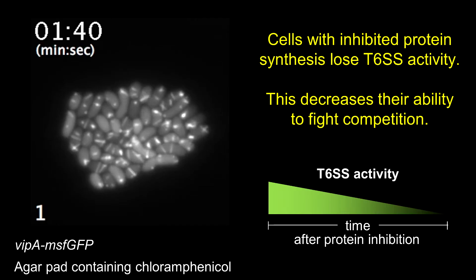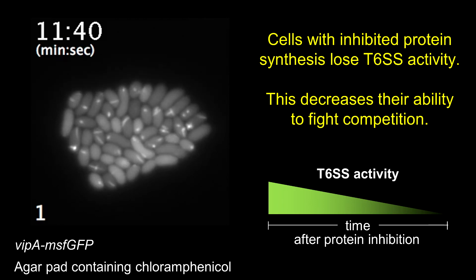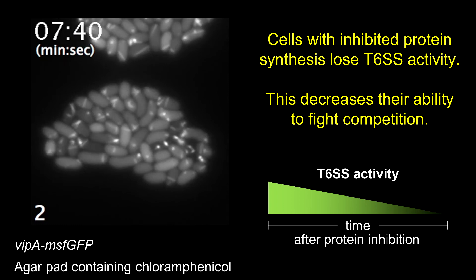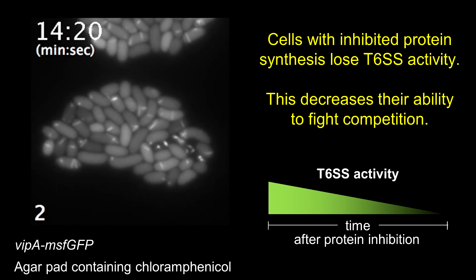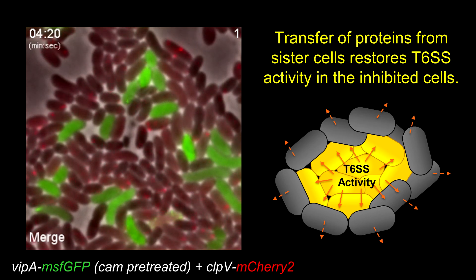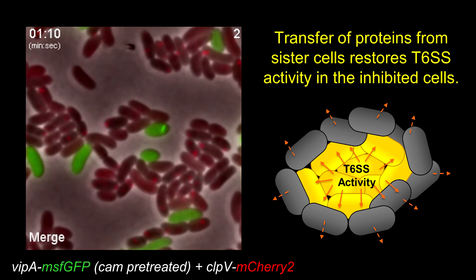Many toxins that bacteria secrete block protein synthesis. This may lead to a decreased defense mechanism. Indeed, when we incubated cells in the presence of an antibiotic that blocks protein synthesis, we observed that activity of the type 6 secretion system decreased. This was likely due to loss of the secreted proteins that cannot be replaced by new synthesis. Interestingly, when we mixed such inhibited cells with cells that actively assemble the type 6 secretion system, we observed restored sheath assembly.